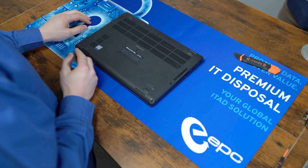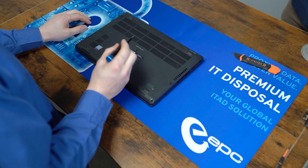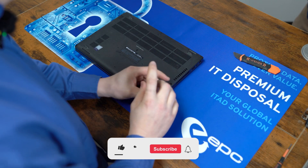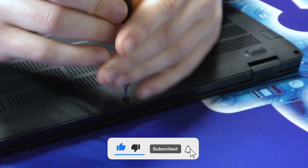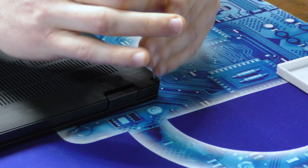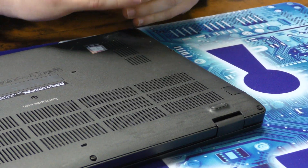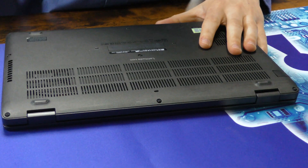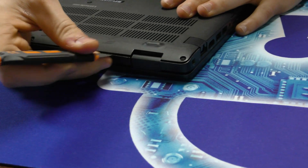To start off, we have eight captive screws along the edges of the case, along with one in the middle. The mat cover will come off with just a little bit of pressure applied just under the case.